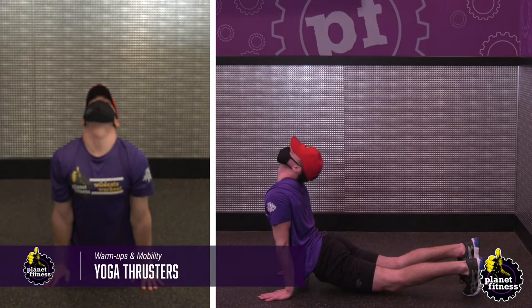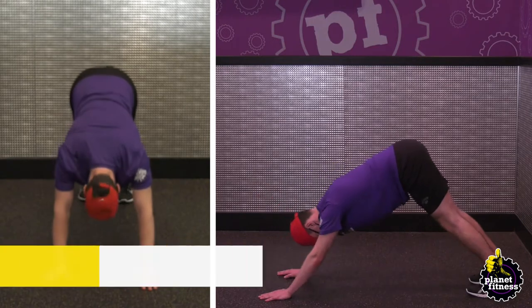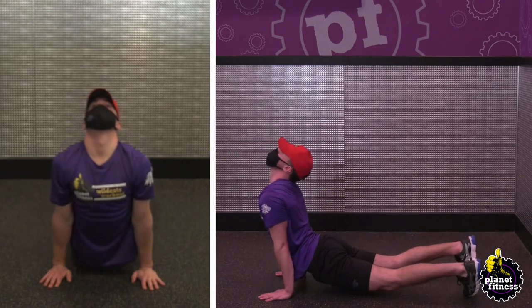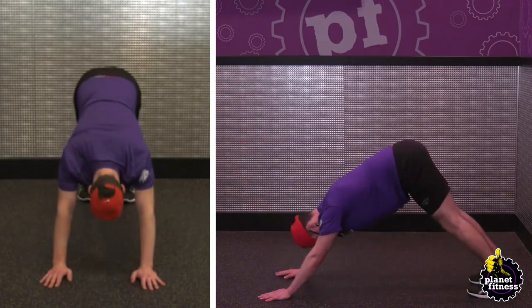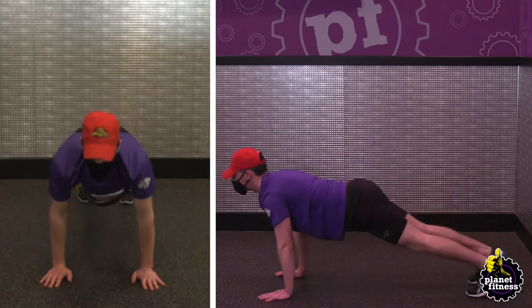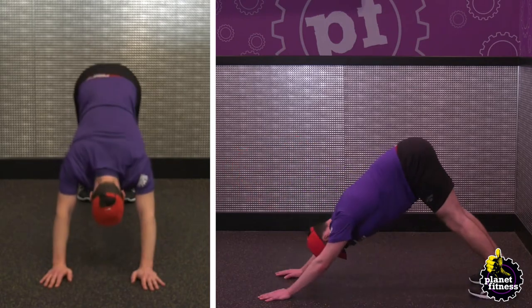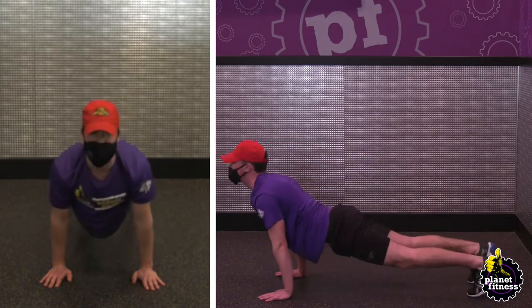Starting in a plank position, raise your glutes into the air and into the downward facing dog position. Transition by moving your pelvis downwards towards the ground and arching your back in the air for the upward facing dog position. Stretch out and alternate between the two positions for 60 seconds.